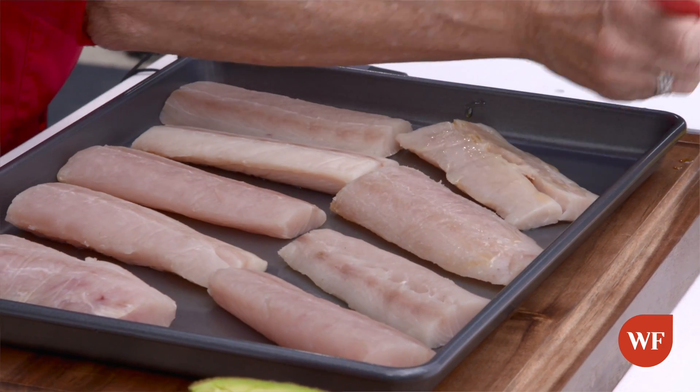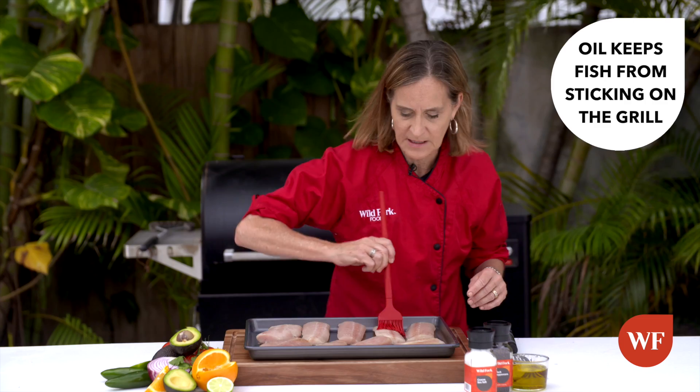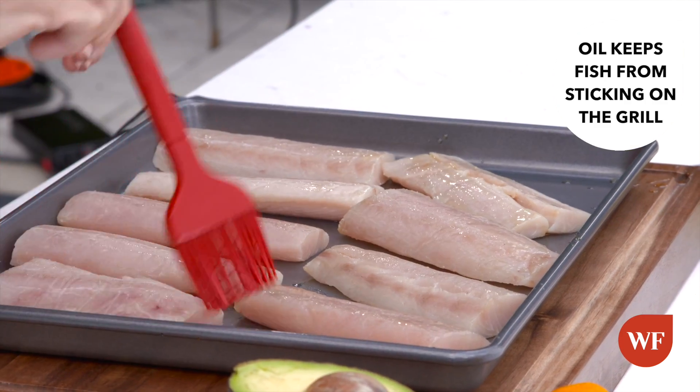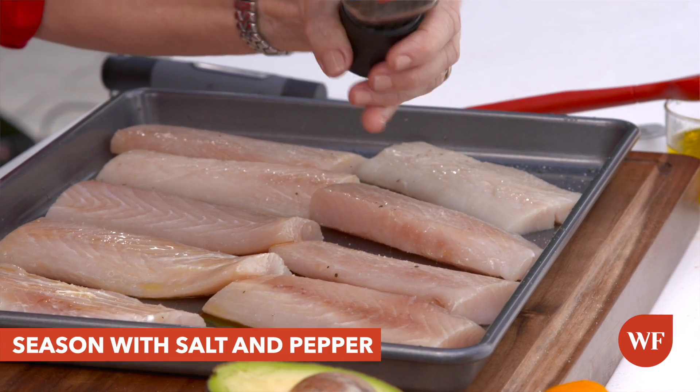To prevent it from sticking on the grill, generously brush it with olive oil on both sides. Then you're going to flip them over, oil them again, and re-season them with salt and pepper.